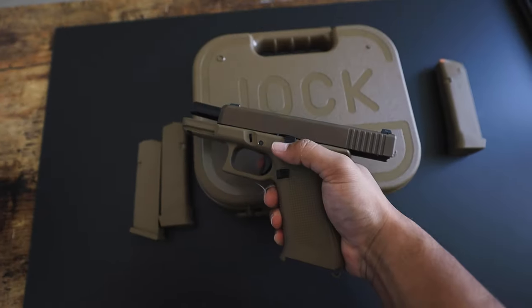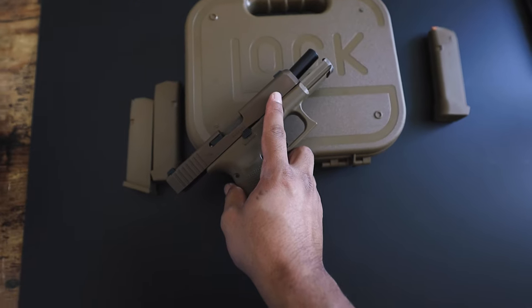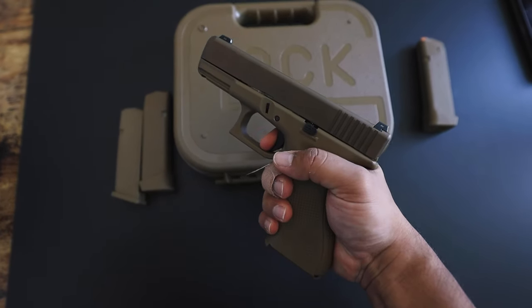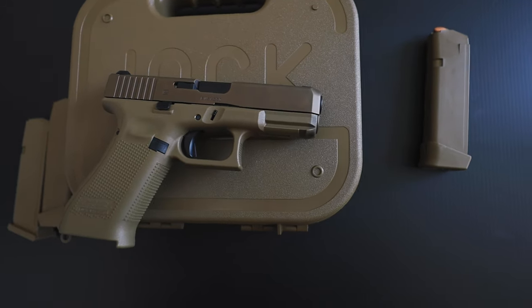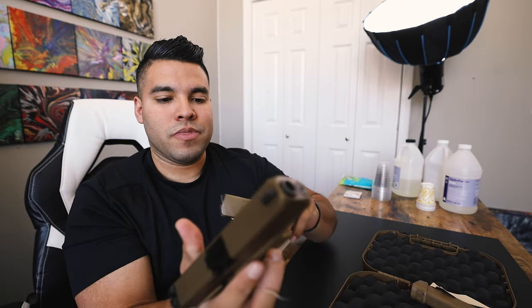When you go to shoot it, it doesn't feel like a 19 and it doesn't feel like a 17 — it really feels like its own class of weaponry, and I really love that. I have no complaints about this gun. As far as weight goes, it's really in between a 19 and a 17, but it literally lays so well in the hand. When you grip it and handle it with both hands, you feel like you're in control of your weapon.